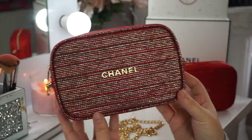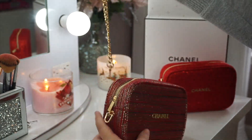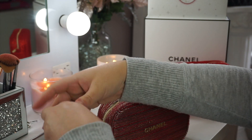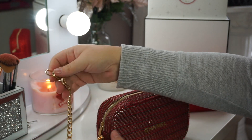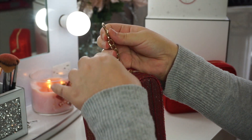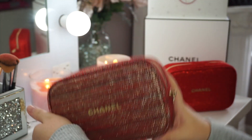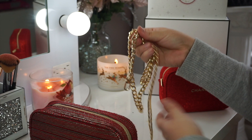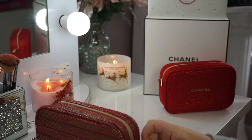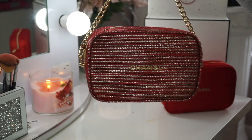Now that we have both d-rings attached we can go ahead and take our chain — you can use any chain of your choice. I bought one from Amazon, an extra long one too so that it fits me nice. And I'm going to go ahead and take the edge of this and attach it to the d-ring like that. And I'm going to do the same thing on the other side. And there you have it — your own Chanel crossbody bag.